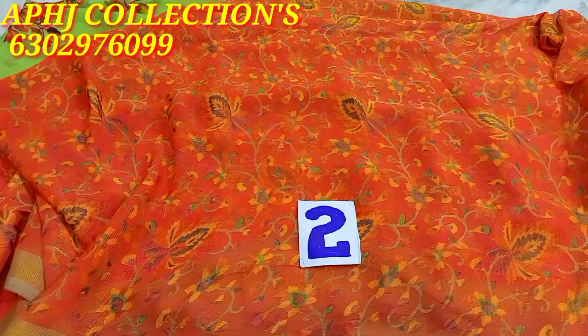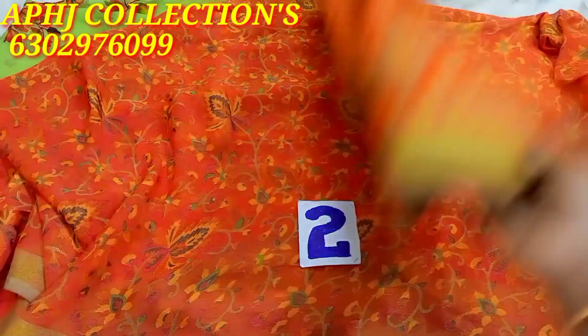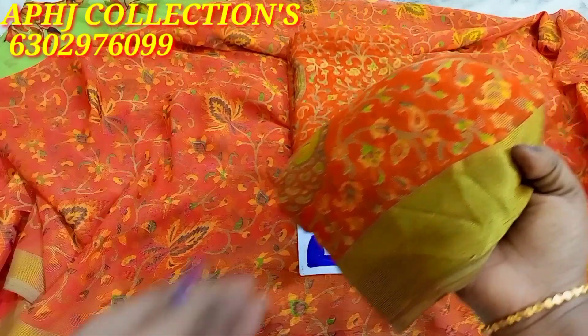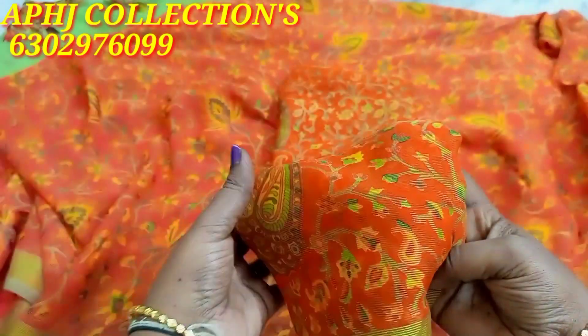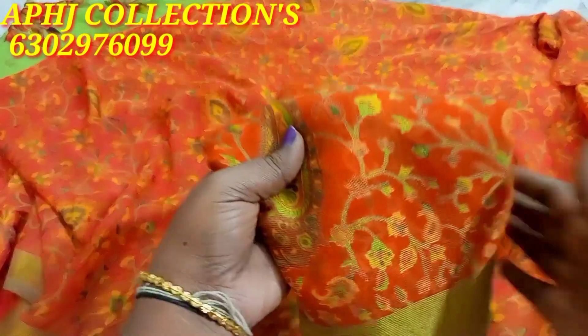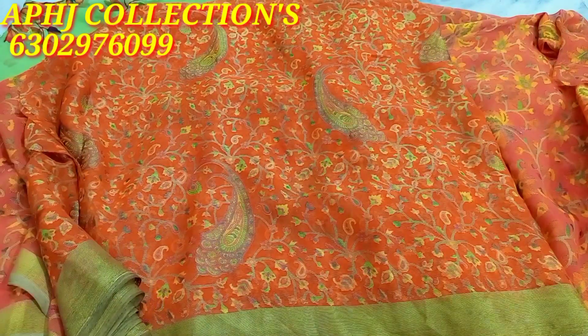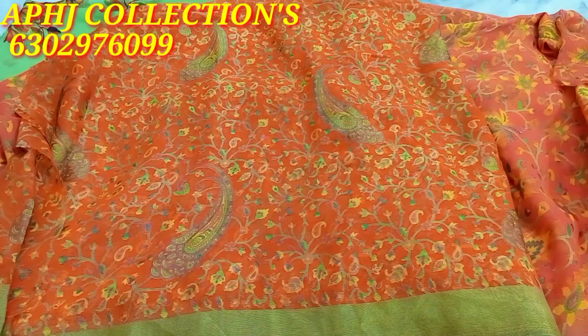Saree number 2 — I will show you the pink color and this orange color. It is very shiny and bright. This is orange and English pink, very bright and shining.